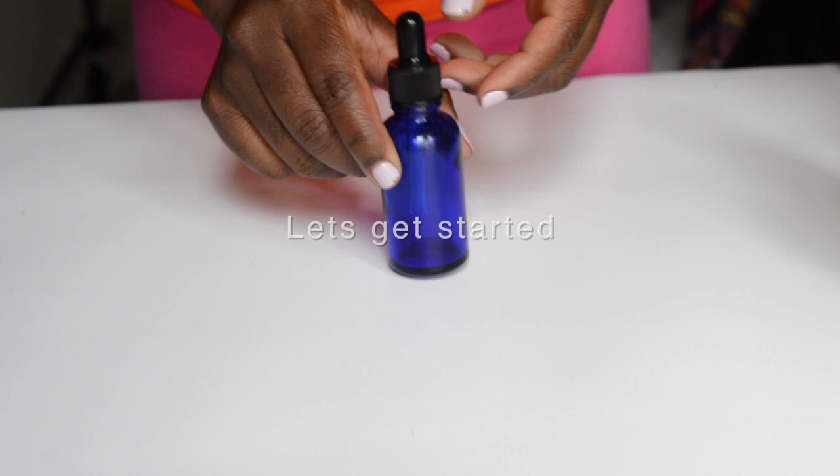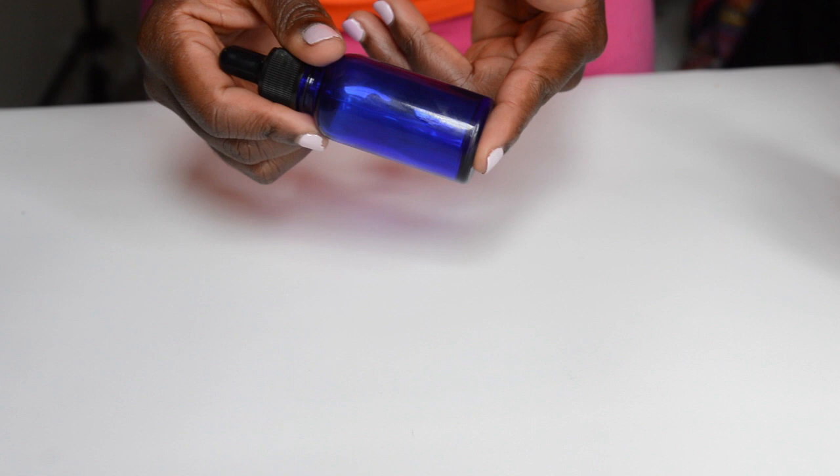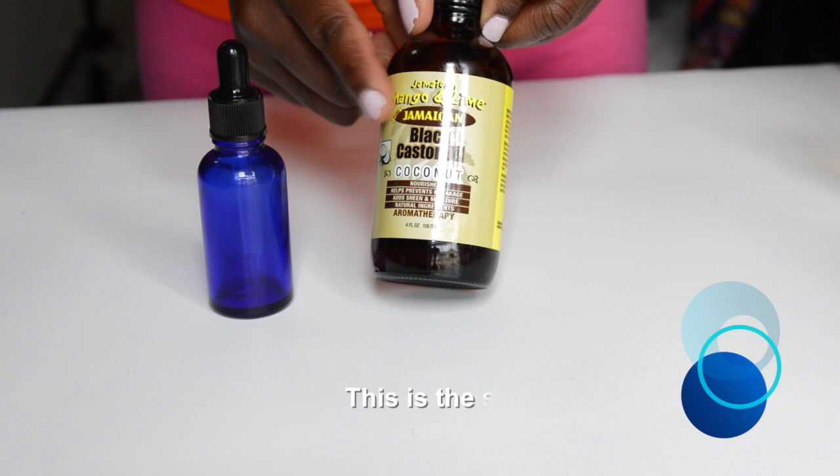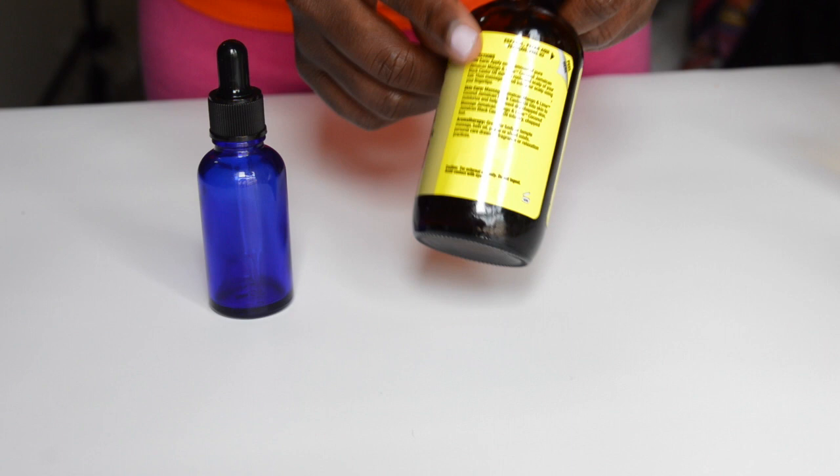I don't have measuring instruments so I'm going to eyeball it, but I will give you measurements. I'm dividing this one-ounce bottle into three parts and basically filling one third of it with the black castor oil. Black castor oil is the holy grail — it has so many other oils infused into it, including coconut oil and so many other great things.